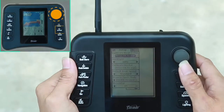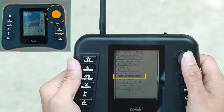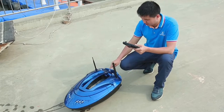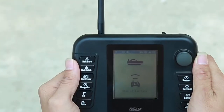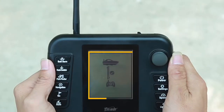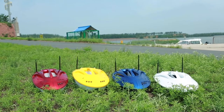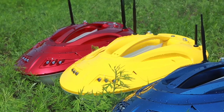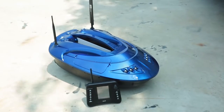First turn off the power of the bolt, then press the settings button to enter the setting page. Select channel one in the bolt control channel setting. When the channel matching interface appears on the screen, turn on the bolt power again. The bolt and remote control automatically perform channel matching. After the channel is successfully matched, the screen displays matching success and then automatically returns to the main interface. If matching fails, please follow the above steps again. Note that the remote control has been successfully matched with the bolt at the factory, so rematching is only necessary when there is no communication between the remote control and the bolt, or if there are similar frequency signal interfaces nearby.